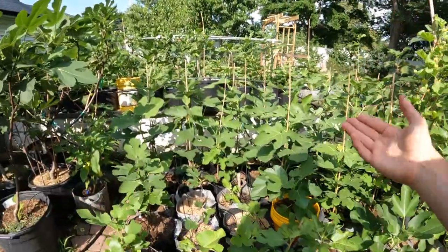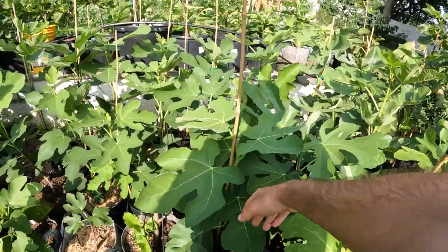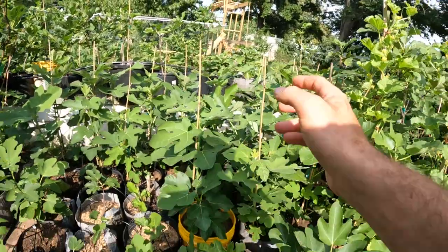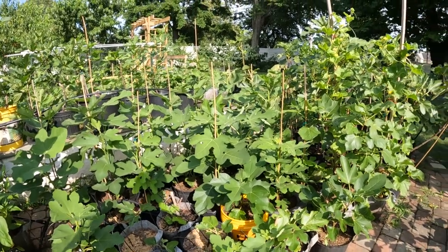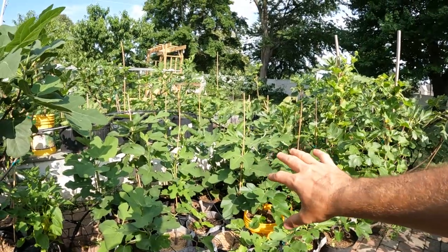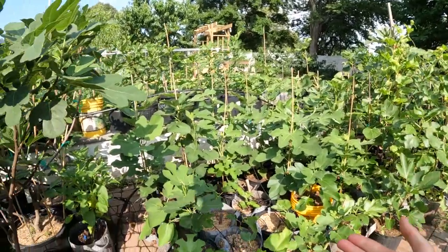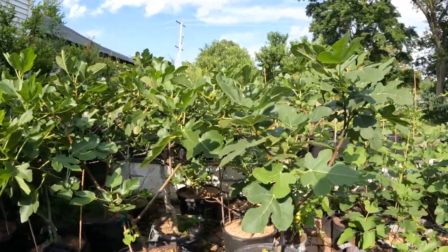What Rivers Pruning is really about is that once we get the new branches that form on these trees after we pinch, those new branches grow to a certain height and length, and then those branches fruit. By doing that, you can increase your production by over 100%. The controversy, unfortunately, has just really put a shadow on some really interesting stuff in the world of figs, and I wish that more people would talk about this in more detail.